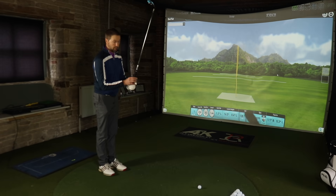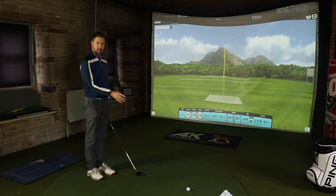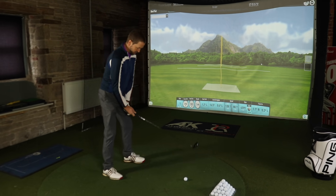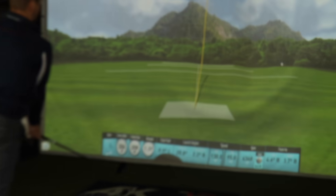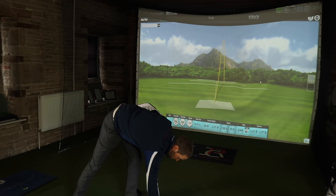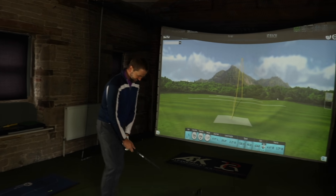I wouldn't expect to hit that any further - that's the max. The longest one was 214 with the hybrid. Around 203 is looking like your limit with the four iron. That wasn't your best strike but looking at it - 208 - very similar flight to your four iron, maybe just a little bit less effort. It was a bit of a messy shot though. But this is where potentially you could find a club like this going in the bag.